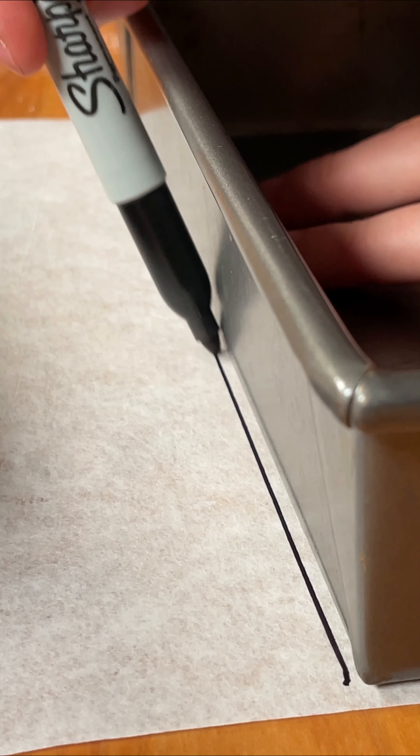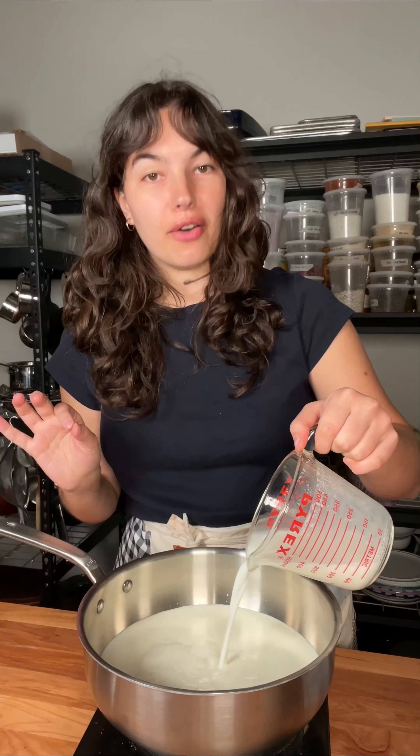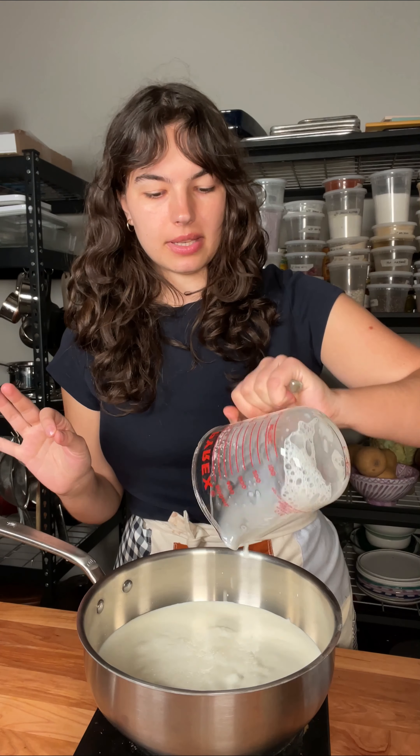I'm going to spread this pastry on a baking sheet into an even, thin layer. I don't necessarily want this to puff up — I want it to stay nice and even. For the custard, we're going to add some milk to a saucepan.